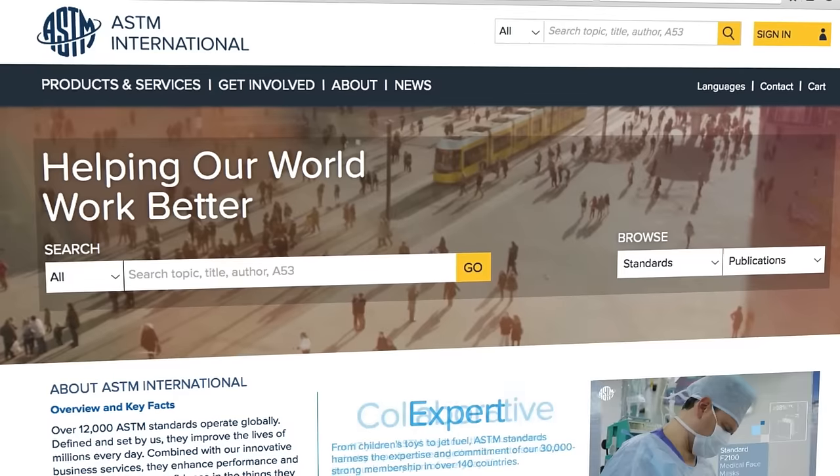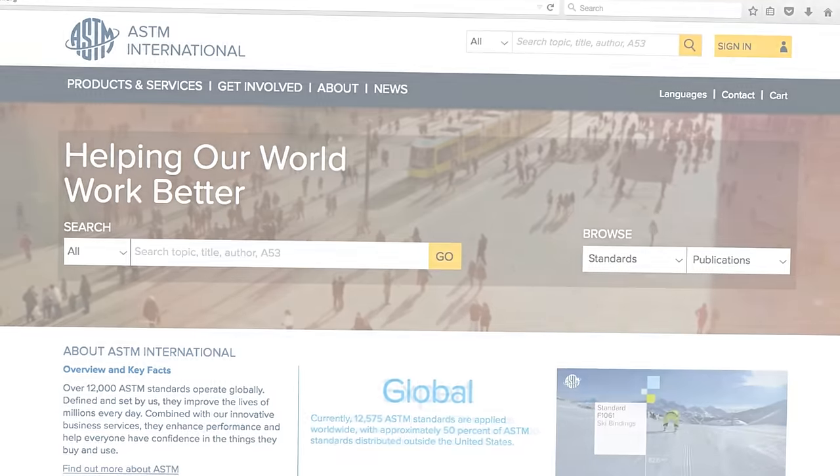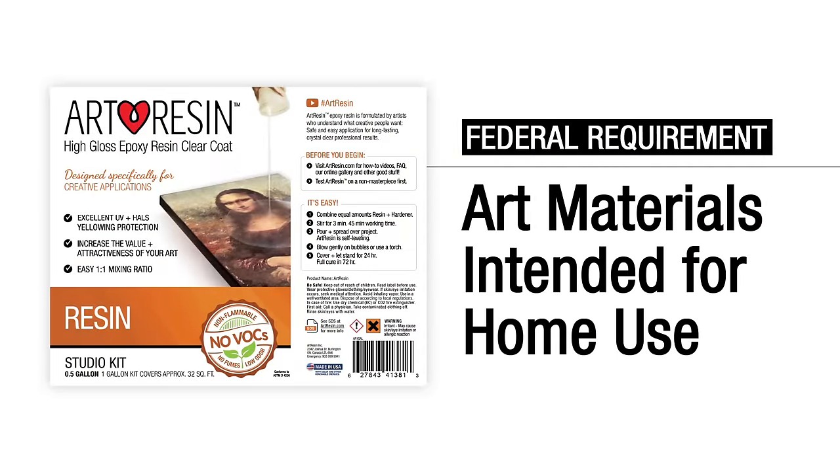You've heard us say ArtResin epoxy resin is completely safe to use. How do you know for sure? It's certified by the American Society for Testing and Materials. ASTM D4236 is a federal requirement for art materials intended for home use.